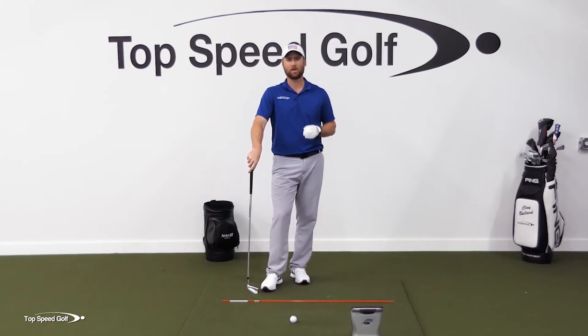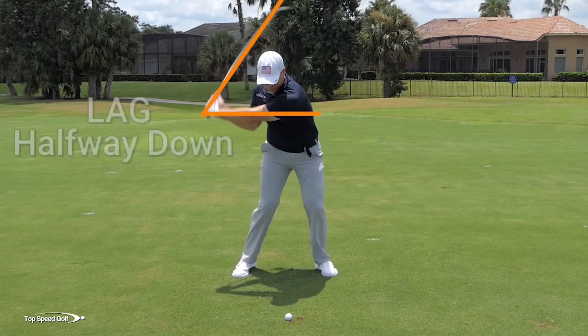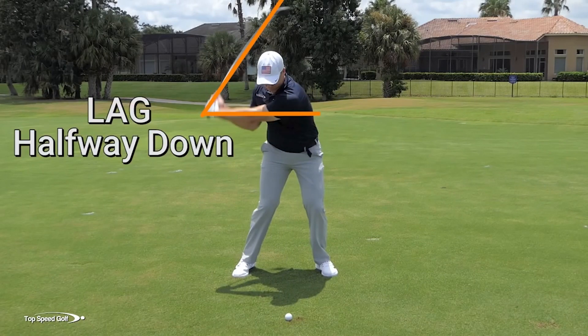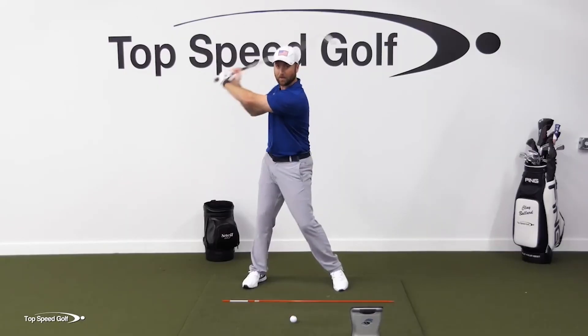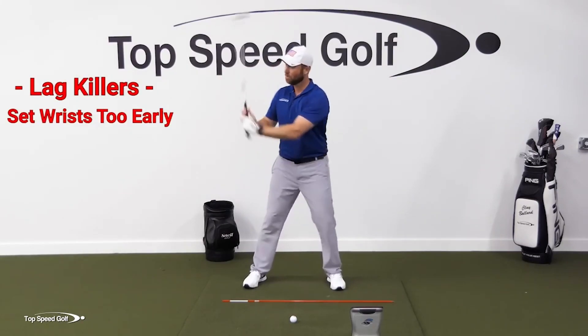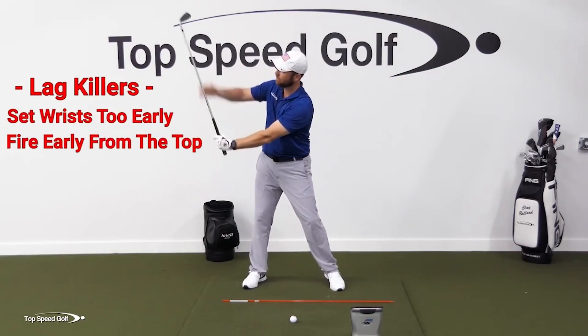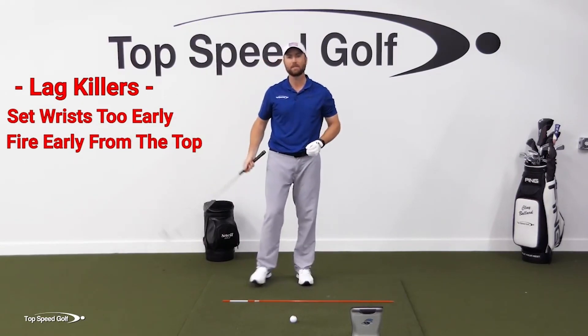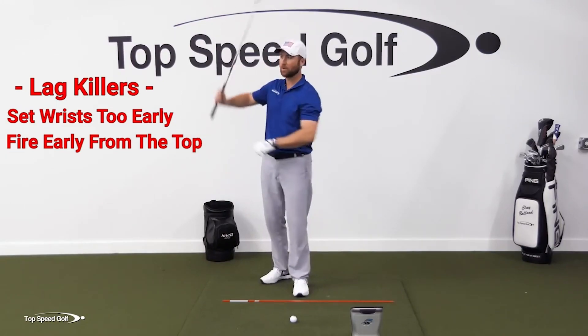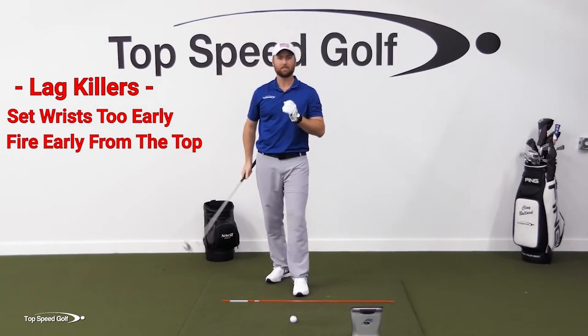Finally, the third piece — we need to make sure that we release it. We need that snap, that real big snap of speed coming into contact. Most players get that snap of speed at the top: they set the club quickly, it gets fully set up there, and then it starts firing right from the top — they set it too early. When you fire from the top, that kicks the club more vertical, so you're too steep. And most importantly, no matter what you do, if you go fast from the top, it's impossible to get lag.